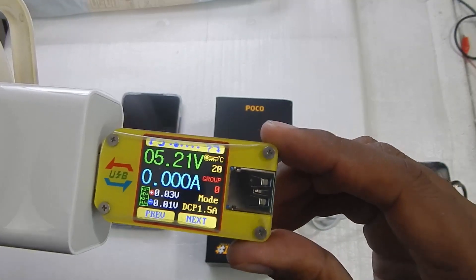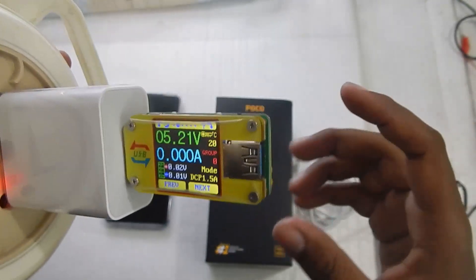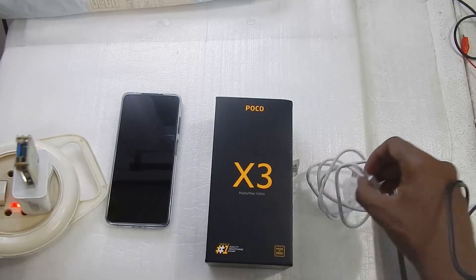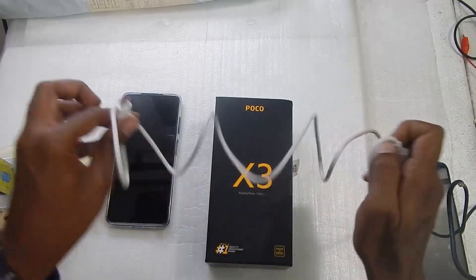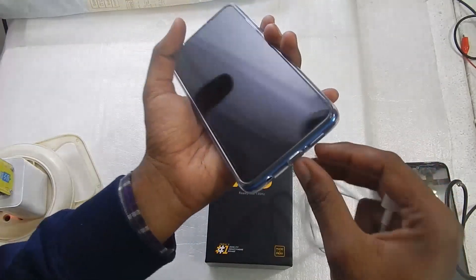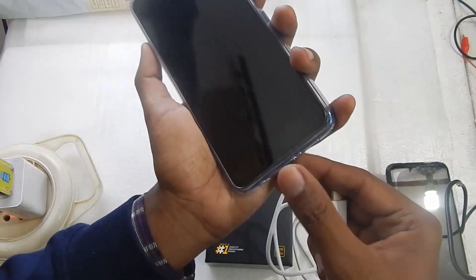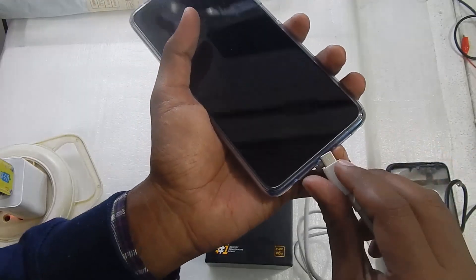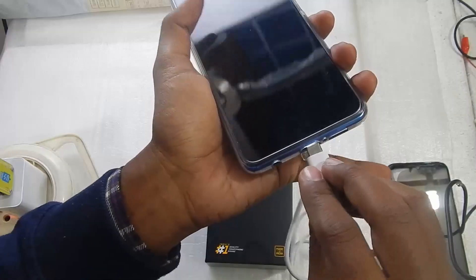The meter is now connected and it is displaying 5.2 volts. Let me plug in the phone and see what voltage and current the Poco X3 takes. I'm not going to remove the cover since it's a hassle, and keeping the cover on will give us a more realistic charging time.